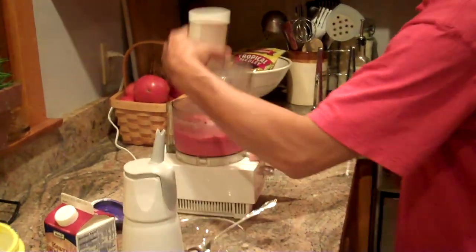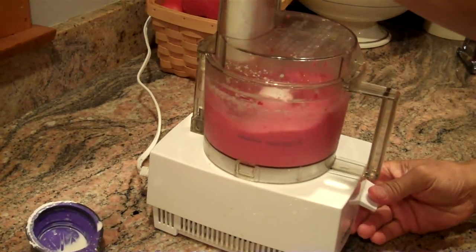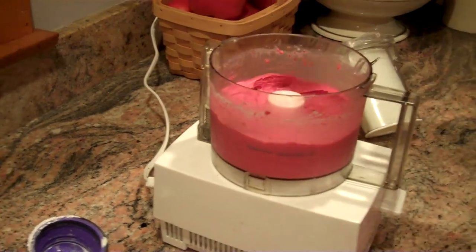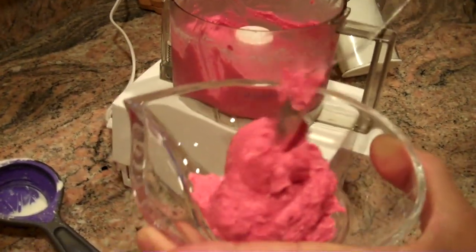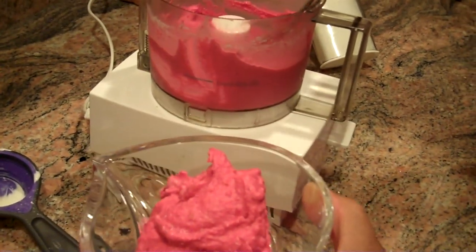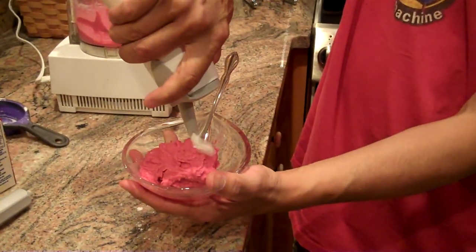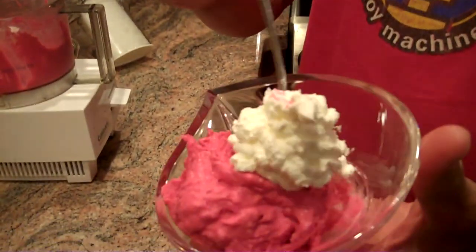Let's take a look at our fruit ice cream — it's set right up. You can use a larger food processor so you could make four or five helpings. This is a pretty good serving of this ice cream. And there you have it — didn't take very much time, and it's pretty tasty.